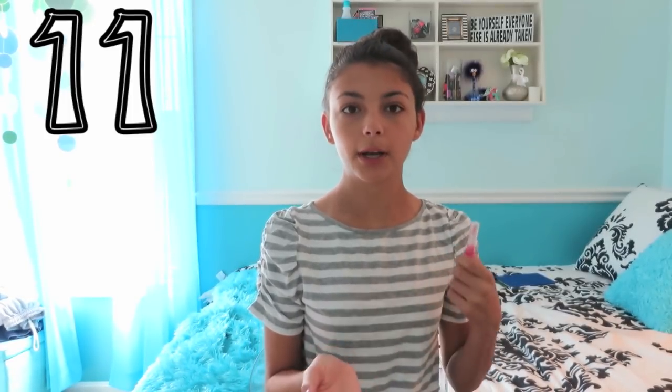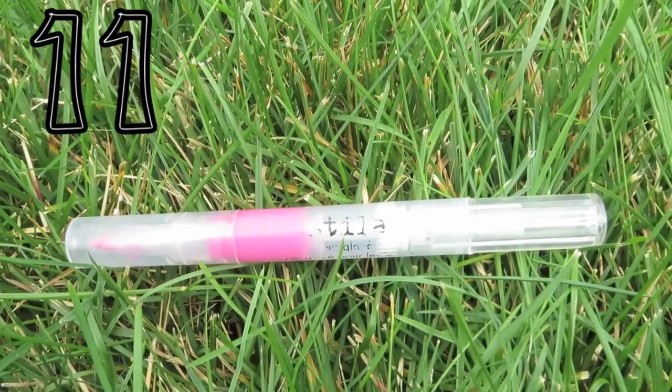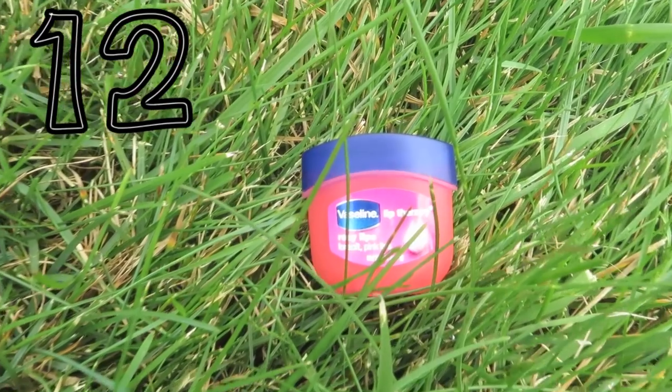Next is this Stila Lip Glaze — I personally like to wear a lip gloss throughout the day, and if my lip product starts to come off, I can just put this on. The next thing is a necessity mainly for the winter, and that is the Vaseline Lip Therapy. I like to have a chapstick or some sort of lip therapy product with me for the winter, because my lips get very chapped.